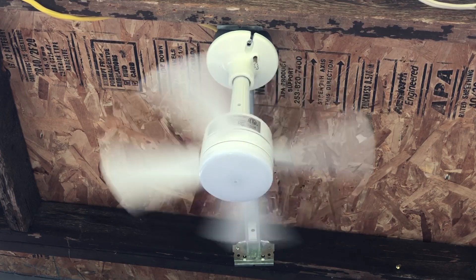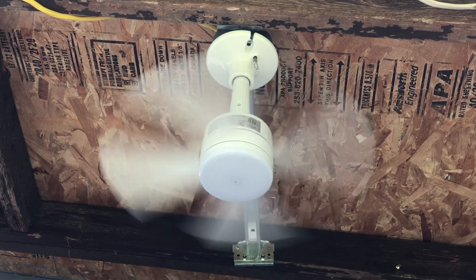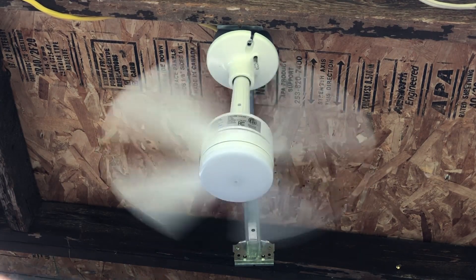All right, I'll put it on medium. Medium's got a good breeze to it.